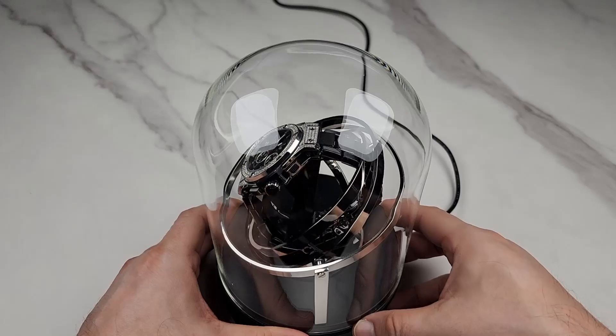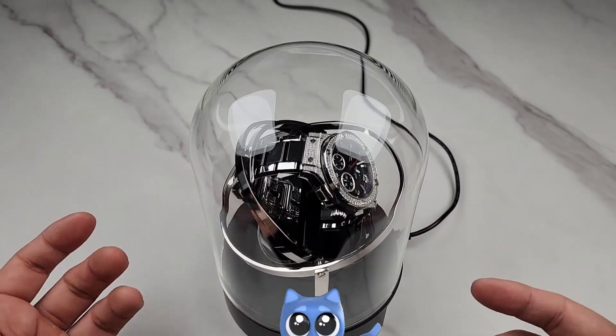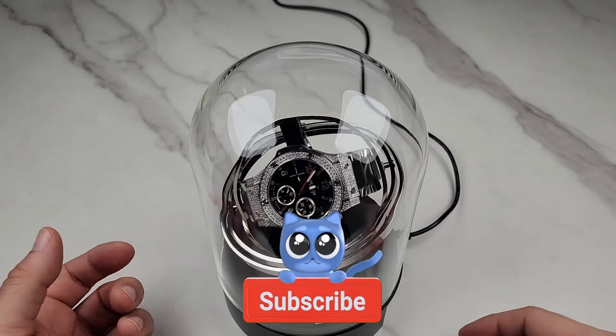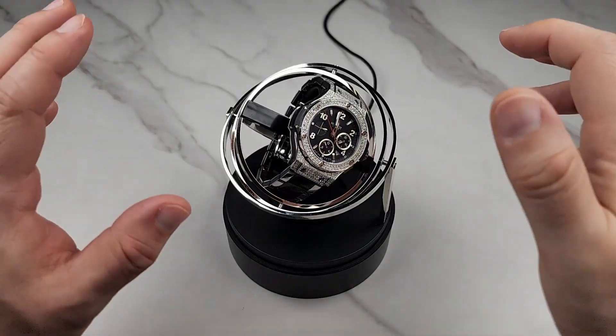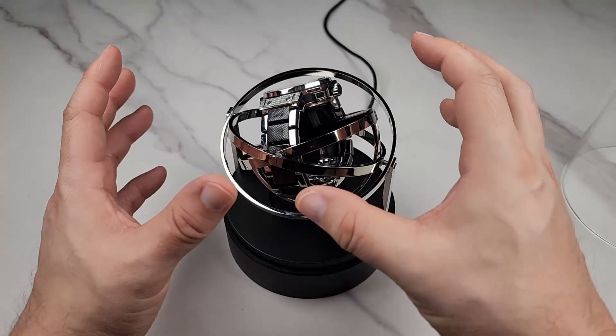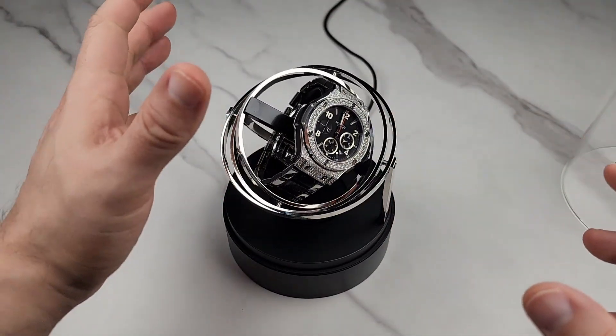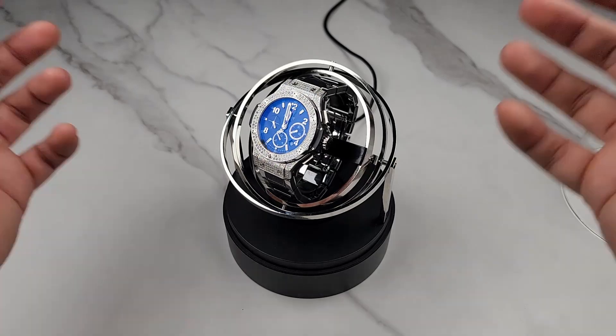In each mode, it rotates for two minutes, stops for eight minutes, then the cycle starts again. This rotates your watch about 1,350 times a day. What I really like about this watch winder is that the rings around it are all stainless steel, polished so the light reflects off of it, giving you a really nice, exquisite look.